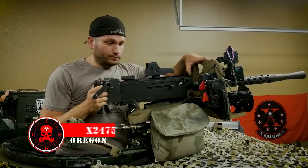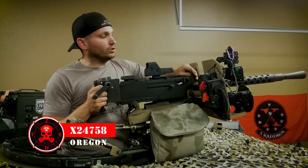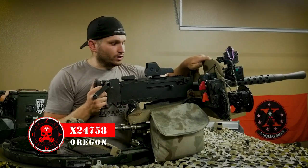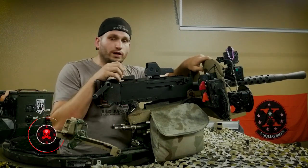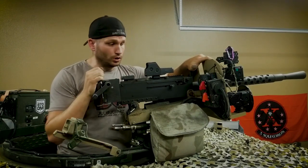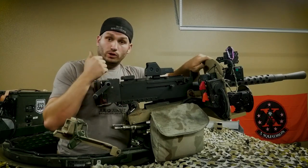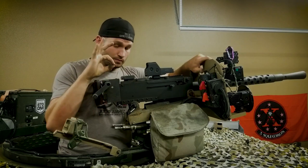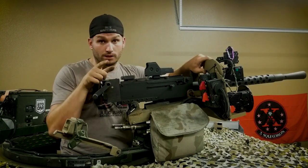What's up guys, x24758 coming at you with a vehicle mounted weapons theory and mechanics video. If you guys end up coming out and doing some training with the War Machine Project, it's free — desert members just show up with guns and bullets and we'll have a good time. Or if you end up doing a build like this on the top of your Toyota Tacoma or something, that would be dope — send me pictures.